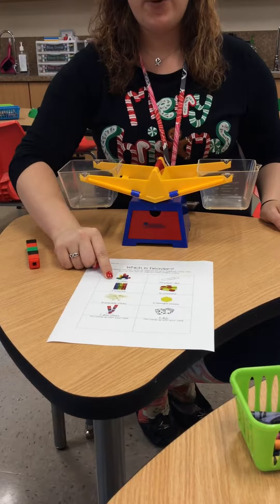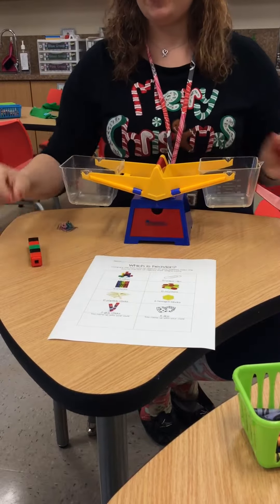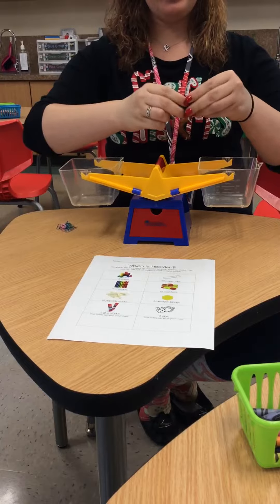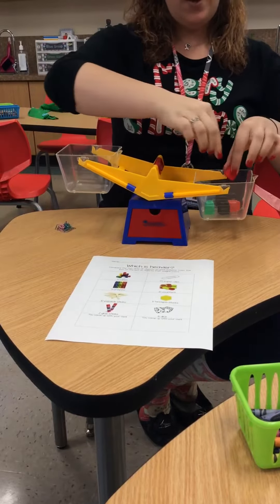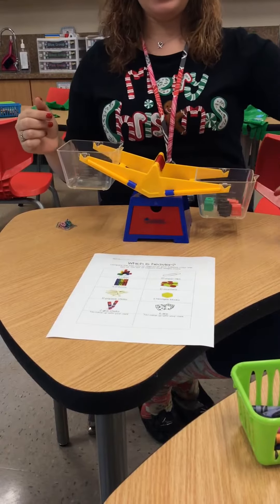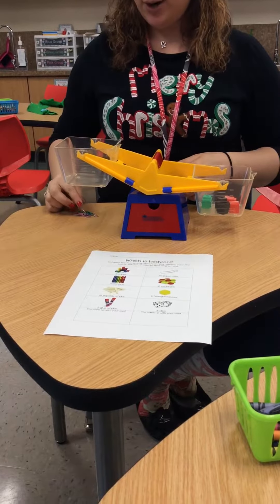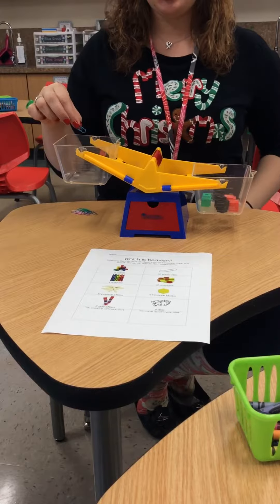The first set of objects I'm going to be comparing are 5 cubes and 20 paper clips. I have my 5 cubes, and I'm going to put them on one side of the scale. See how the scale went down? And to compare them I'm going to start putting paper clips on the other side to see which is heavier.